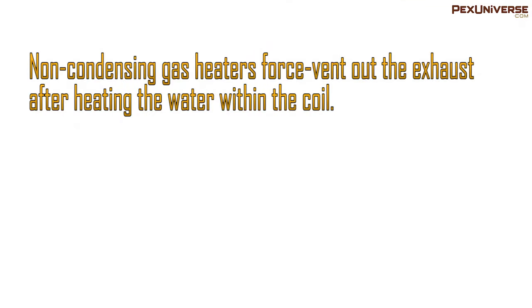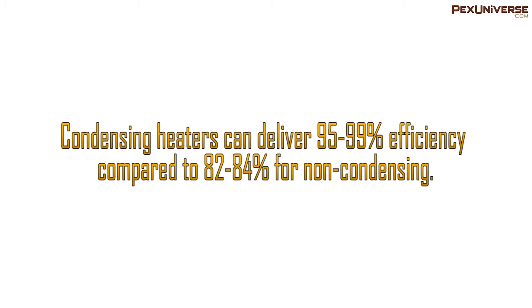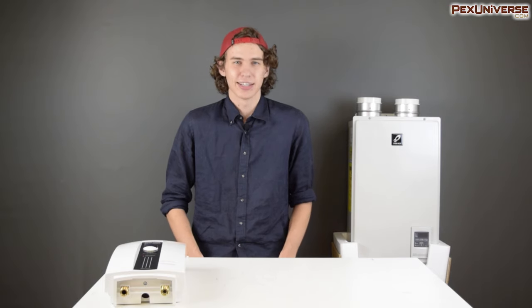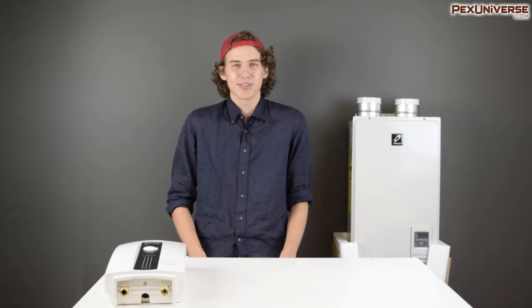So what does condensing vs. non-condensing mean? A typical non-condensing unit will force-vent out the hot exhaust after heating the water in the coils. A condensing unit will extract a lot more heat from the exhaust before it gets expelled, allowing for higher overall efficiency. Condensing heaters can deliver up to 95–99% efficiency, compared to non-condensing units which are closer to 82–85%. Another benefit of installing a condensing water heater indoors is that the exhaust comes out much cooler.